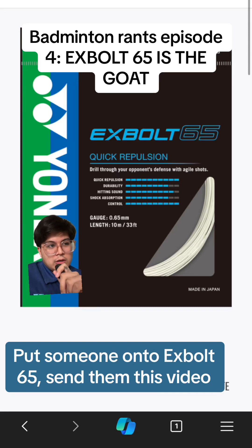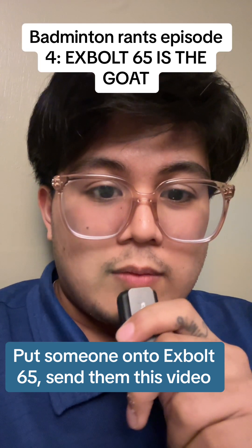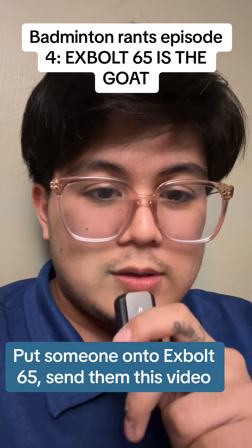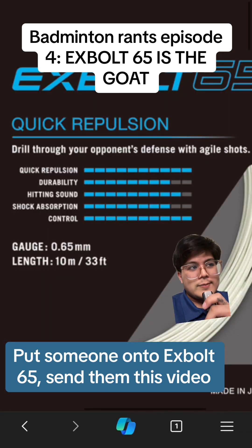Xbolt 65 is the best Yonex string out currently and it's not even close. Welcome to Badminton Rants episode 4. Today we'll be talking about why xbolt 65 is the GOAT of Yonex strings. If you've been here for any amount of time, you've probably seen me recommend xbolt 65 for basically any string question. If you're new here, hello, my name is Nigel — I make badminton content out of the Philippines. Consider following if you like my stuff.